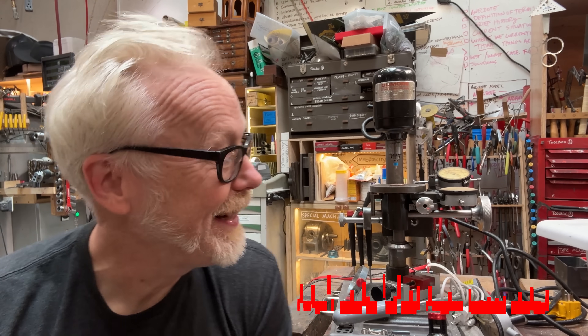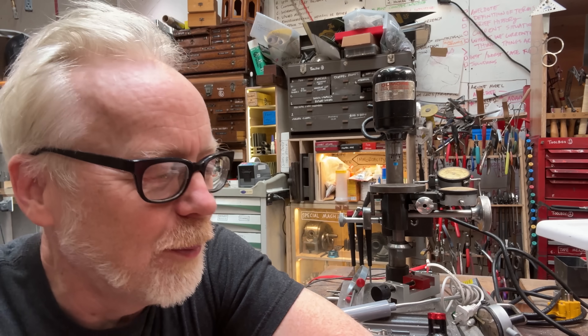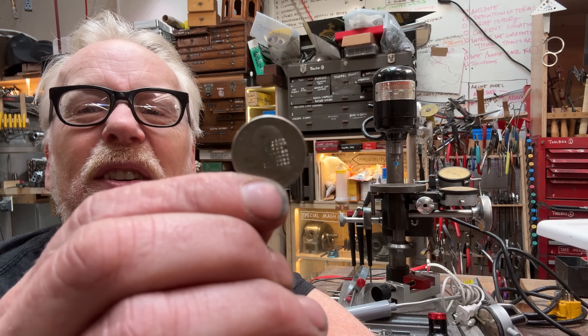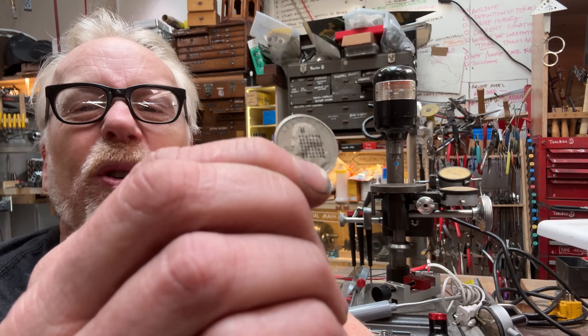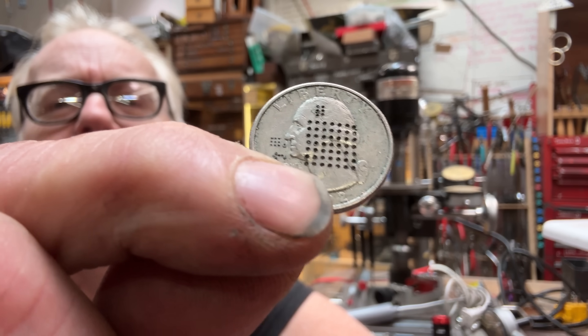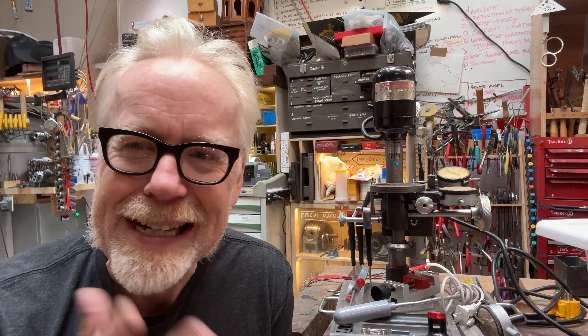Adam Savage here in my cave next to my Do More Drill Press. We did a video about this a little while back where I drilled some holes. You can see I perforated George's face, and then I drilled some even smaller holes which you can see under his nose there.